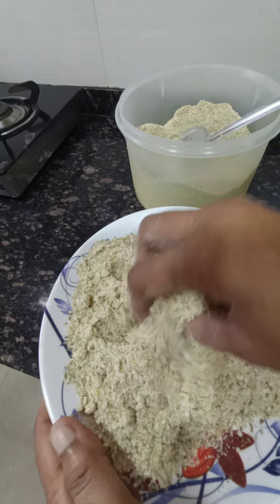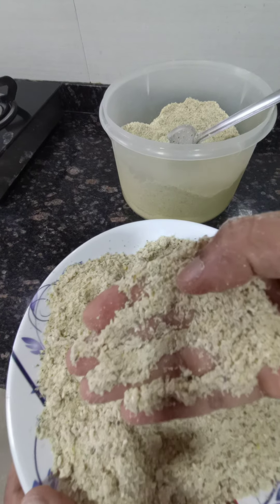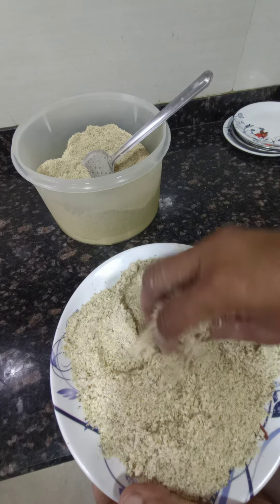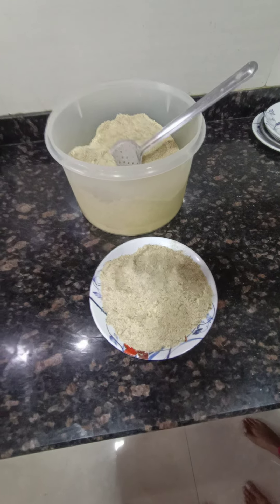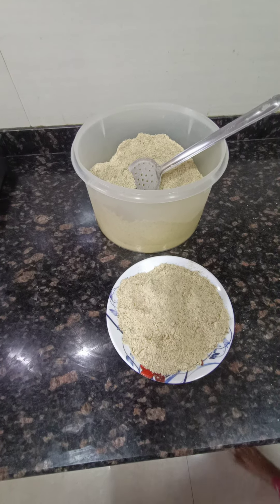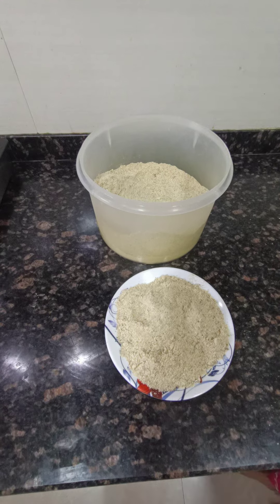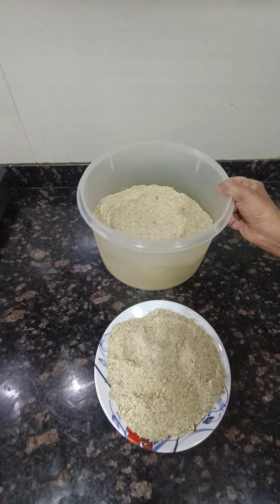See the consistency of the flour. We are going to store it in an airtight container in the fridge so it will not get spoiled for a longer duration. As and when you prepare roti, take the required quantity, add salt, and add warm water to make the chapati dough. Add isabgul powder for binding — approximately one and a quarter teaspoon, around 6 grams of isabgul powder per roti, to give the binding effect.